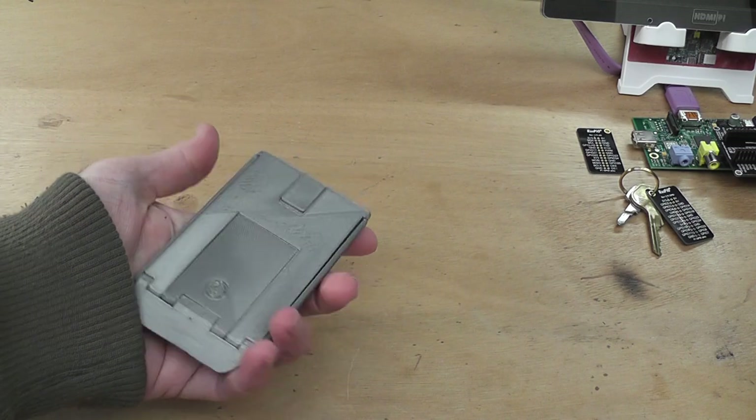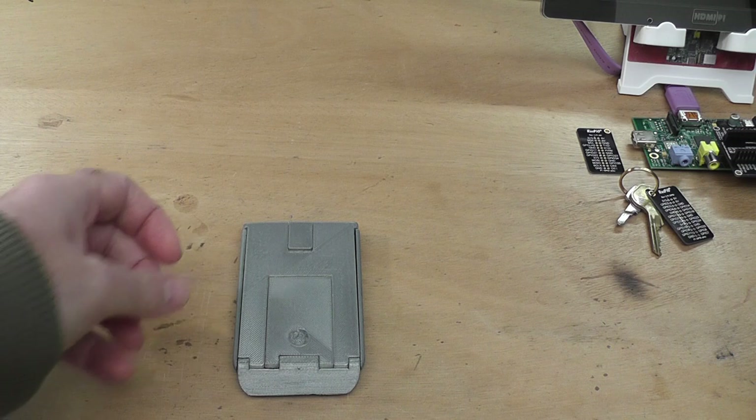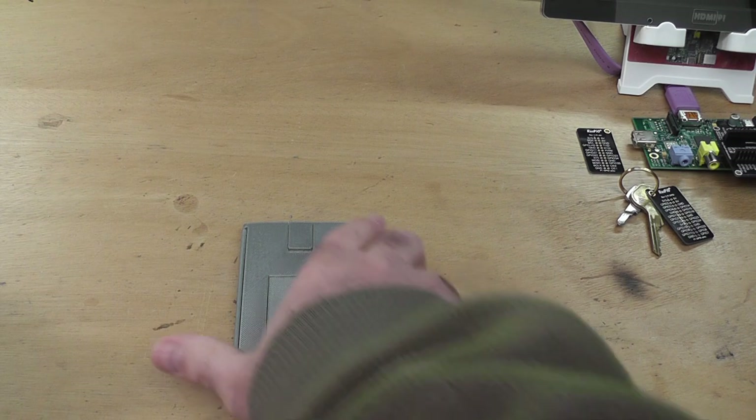And that fits in your pocket. It weighs about 50 grams — very light, very easy, very slick. I think it's a very nice design. I like it very much.